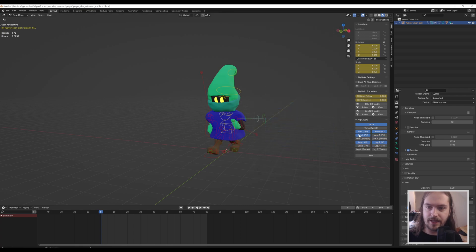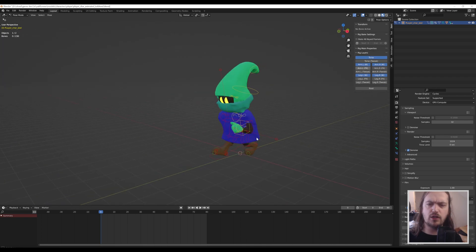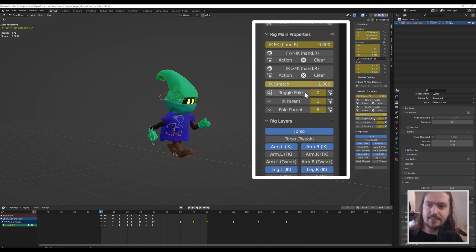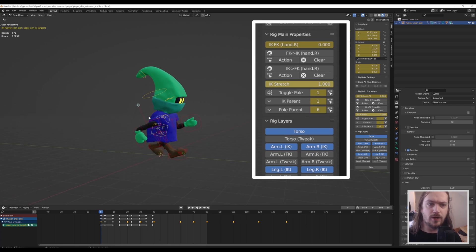Now everything we have left is a lot more manageable. But in your case you might not actually have these little orbs yet, because these are the pole targets. Getting those pole targets to show up is as easy as going over here and clicking on 'Toggle Pull.' That will enable this little orb, which will be the direction the elbow of your character faces — we'll get into why that's important in a moment.